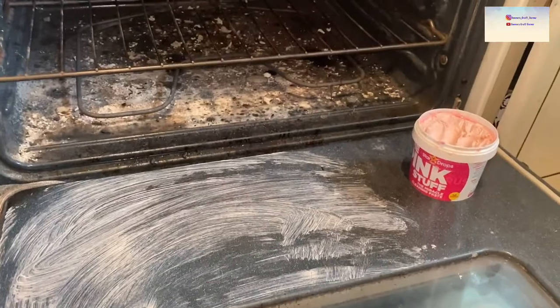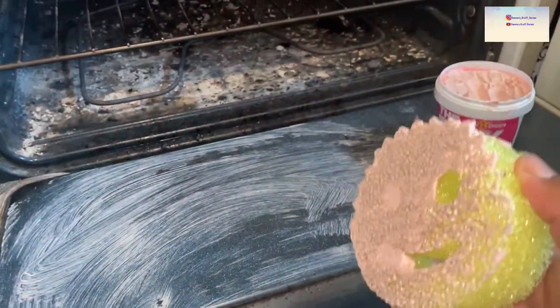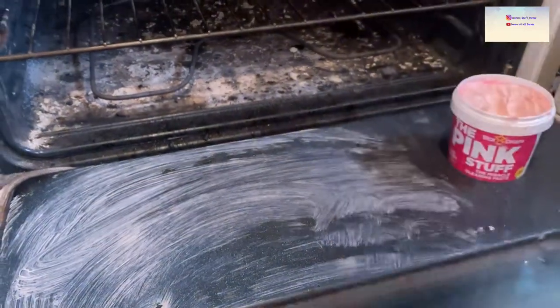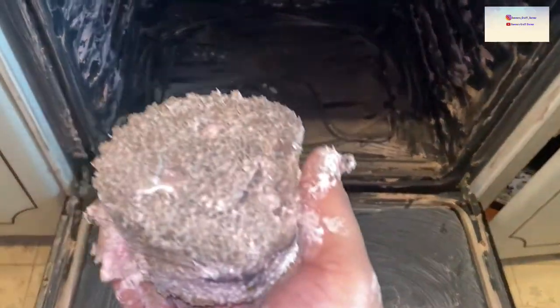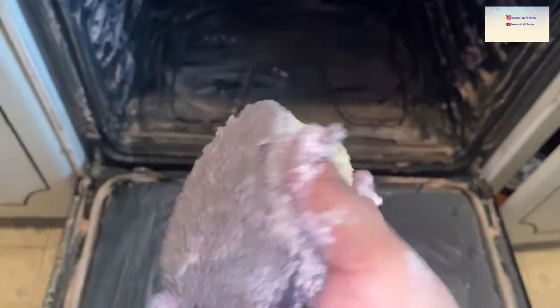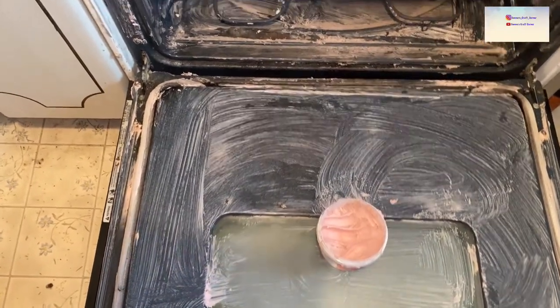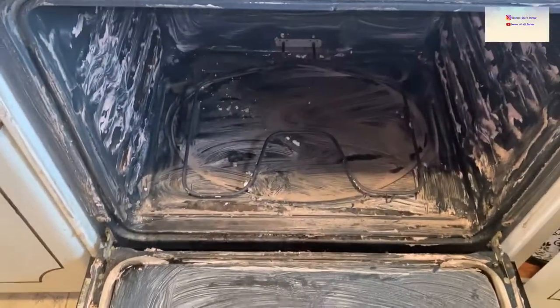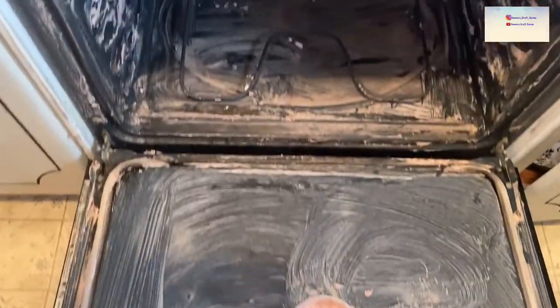I'm just going to go ahead and scrub it on like that. It's the Pink Stuff, and I got this Scrub Daddy sponge because I thought it was cute. I'm going to finish putting it all over. There it is — I put a layer over the entire thing. It is pretty messy, so first things first, I would say wear gloves, but I didn't put any on.